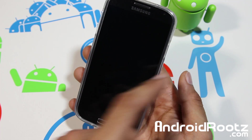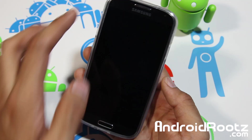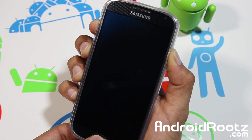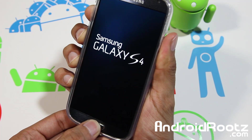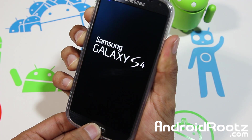Once your phone vibrates, let go of the power button but keep holding onto the volume up and home center button. So all three buttons — then on vibration, let go of power and keep holding onto the two other buttons. Give it a few seconds and you will enter into recovery mode.